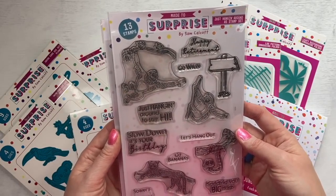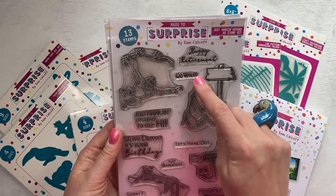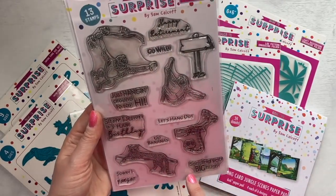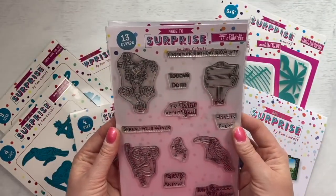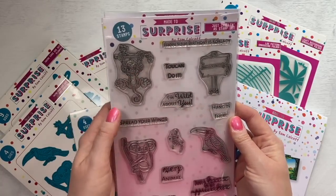Just hanging around to say hi, slow down it's your birthday, happy retirement. You've got your little signpost and you can pop 'go wild' or 'go bananas' in there. You've got 'sending big hugs' — some really nice ones for many occasions. And then you've got 'just chilling' — you've got the chimp or monkey there, really sweet. He's lovely to colour in.